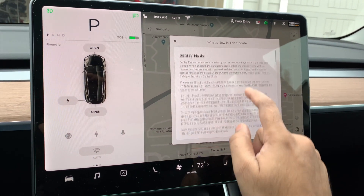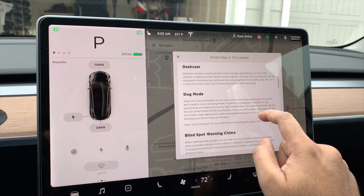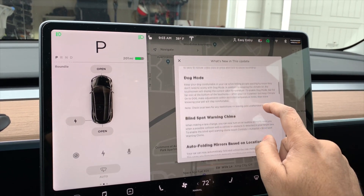I got the 2019.5.4 software update and I wanted to quickly show what all we got there.